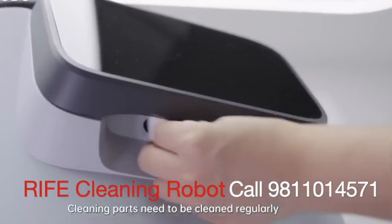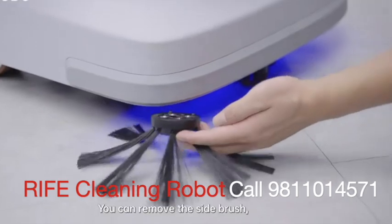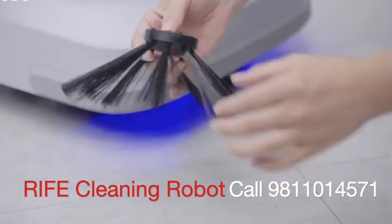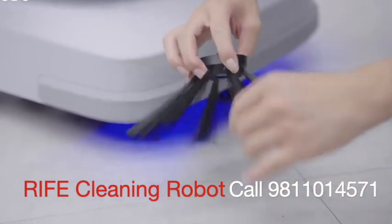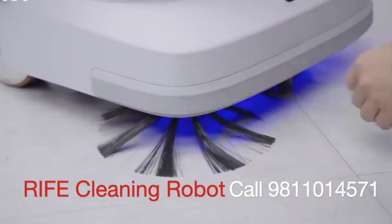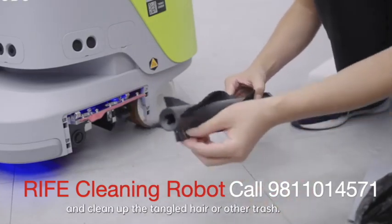Cleaning parts need to be cleaned regularly. In sweeping or dust mopping mode, you can remove the side brush and clean up tangled hair or other garbage stuck on it. You can also remove the sweeping brushes and clean up tangled hair or other trash.